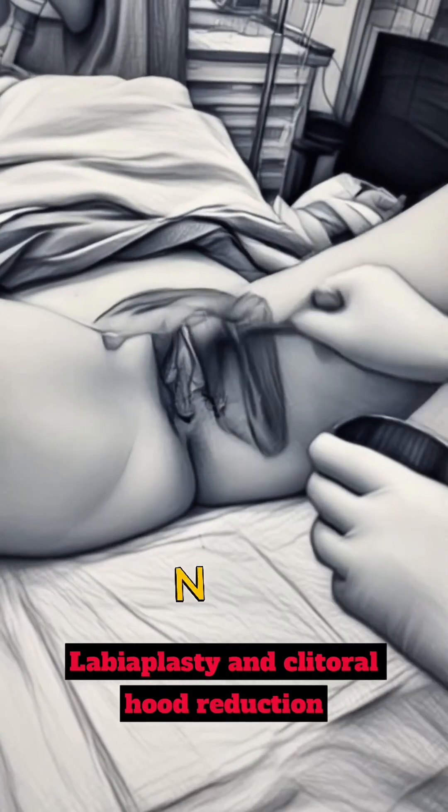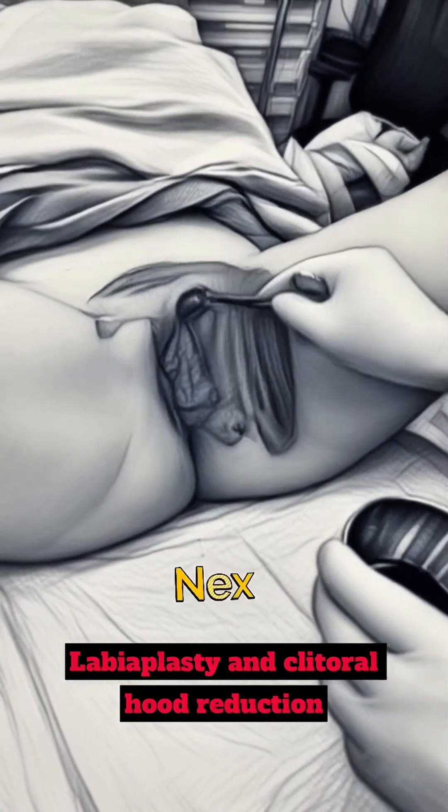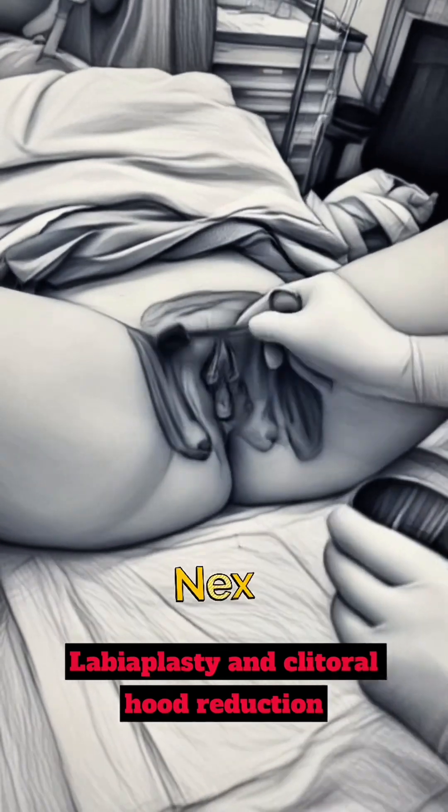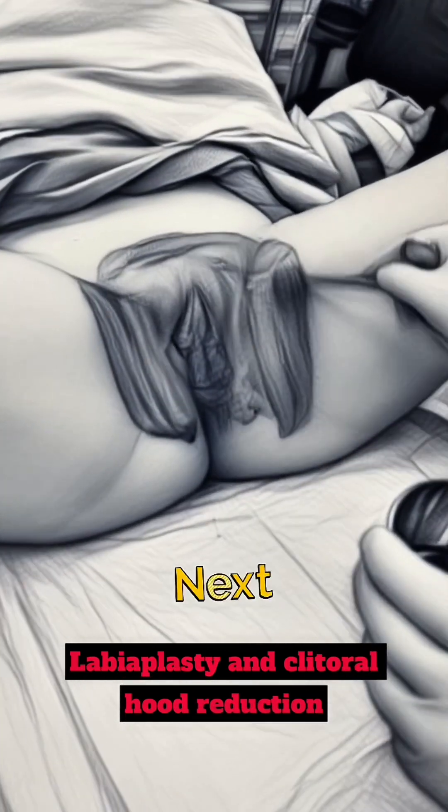This particular labiaplasty is being done asleep. Typically, we do them awake. In this particular case, we're combining this with breast surgery, so that's why she's asleep. Otherwise, this could have been done with her fully awake.